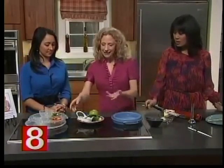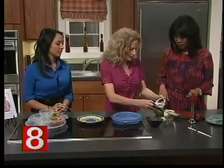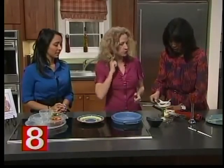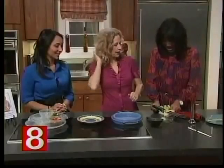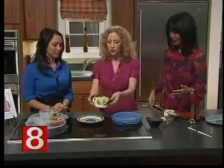Next is an apple slicer. We don't always want to take the time to slice up apples — you just press it right down and it slices it for you. Then you put some peanut butter or almond butter on it. It's great for kids — it's a fun and healthy snack.